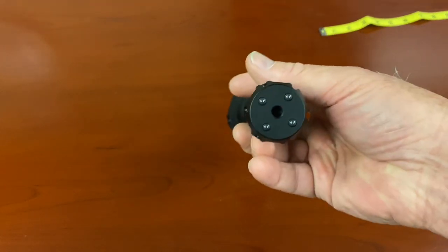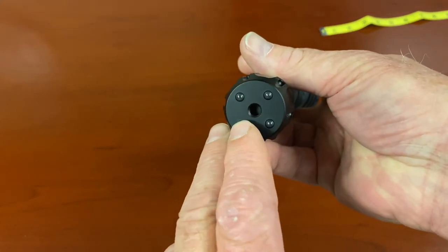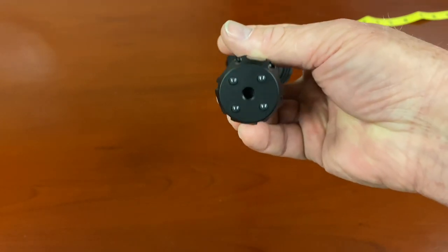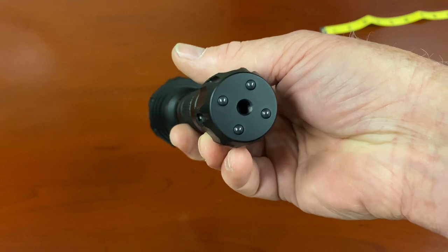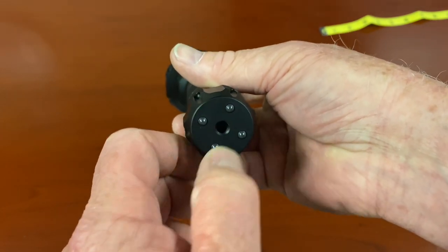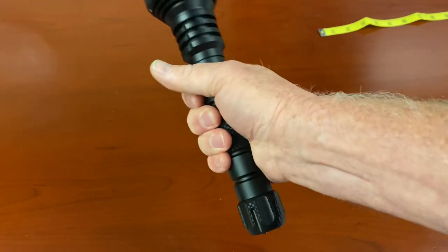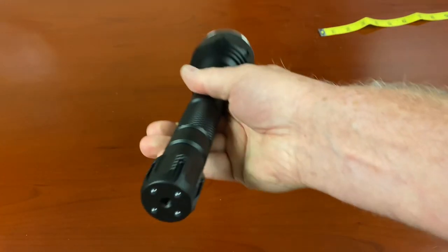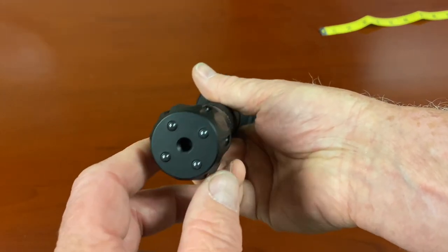Let's talk about the tail cap. It has these four little bumps. Those four little bumps are window breakers for side windows of glass — passenger and driver side windows on most cars. So that allows you to turn this into an impact device, but they're not sharp, so they're not going to catch on your clothes, which I like.